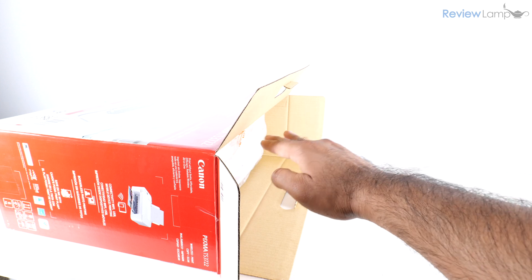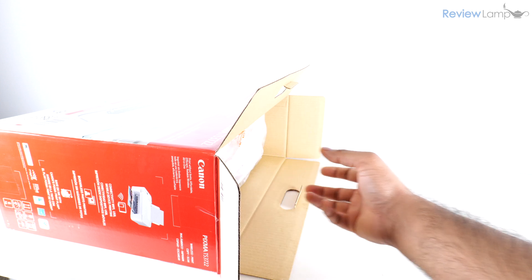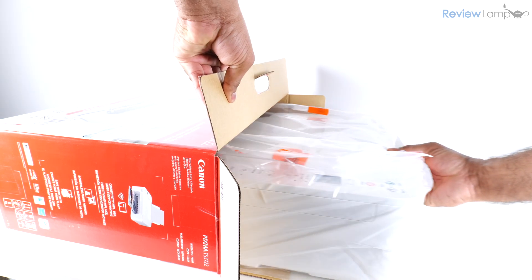I'm going to remove the two cardboard end caps, then place the box on its side on a flat surface so I can pull the printer out.